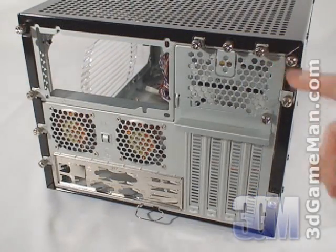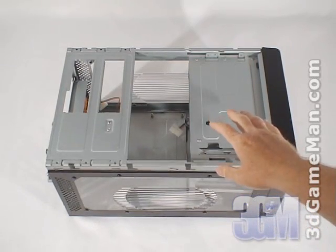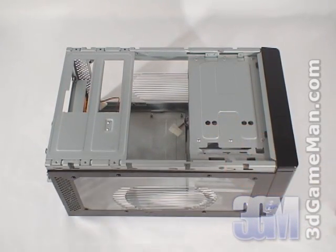This case even has a slot for water cooling tubes to pass through. They also include lots of thumb screws for easy installation or removal. This case fits micro ATX and mini ATX form factor motherboards.